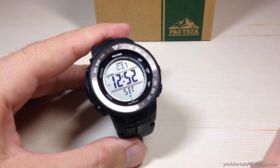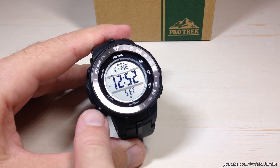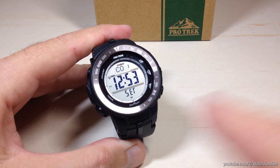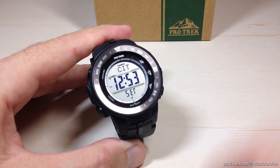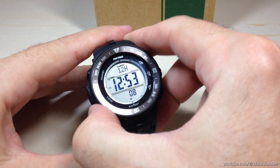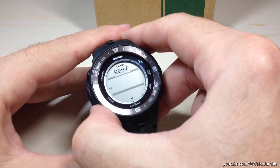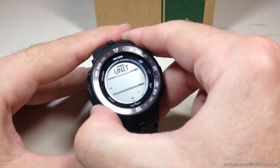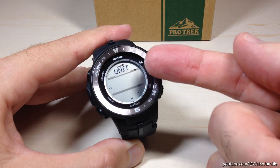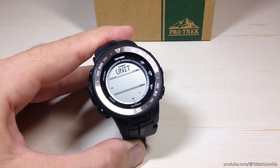The very first setting you can adjust is your home city. Now we're going to press the mode button — 12 times. Every time we press it, it's going to take us to a different setting we can configure on this watch. After pressing it 12 times, you're going to get to a screen that says UNIT, and this is where you can adjust the units being displayed for your sensors.